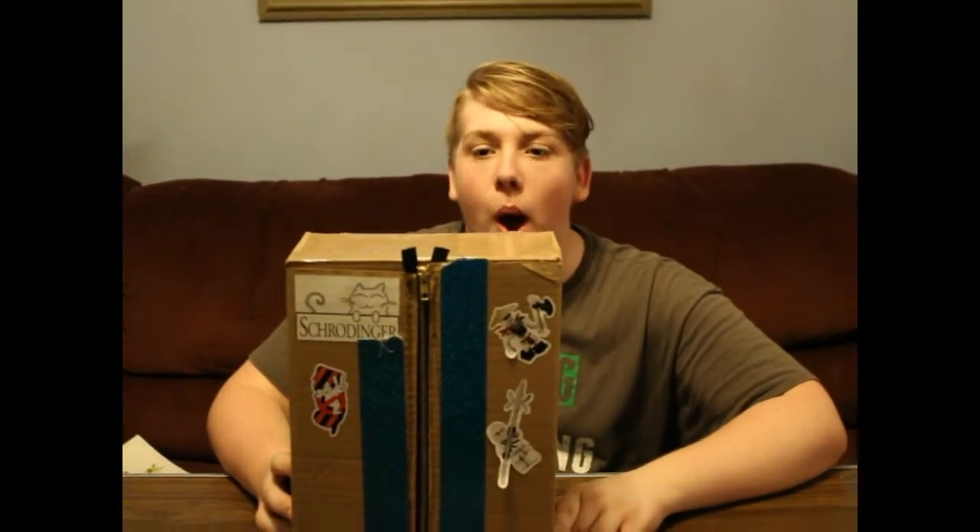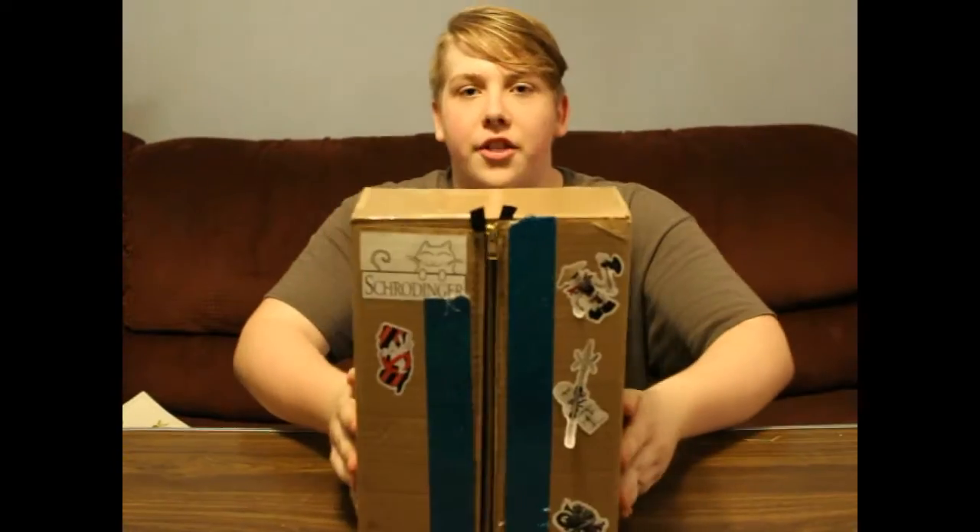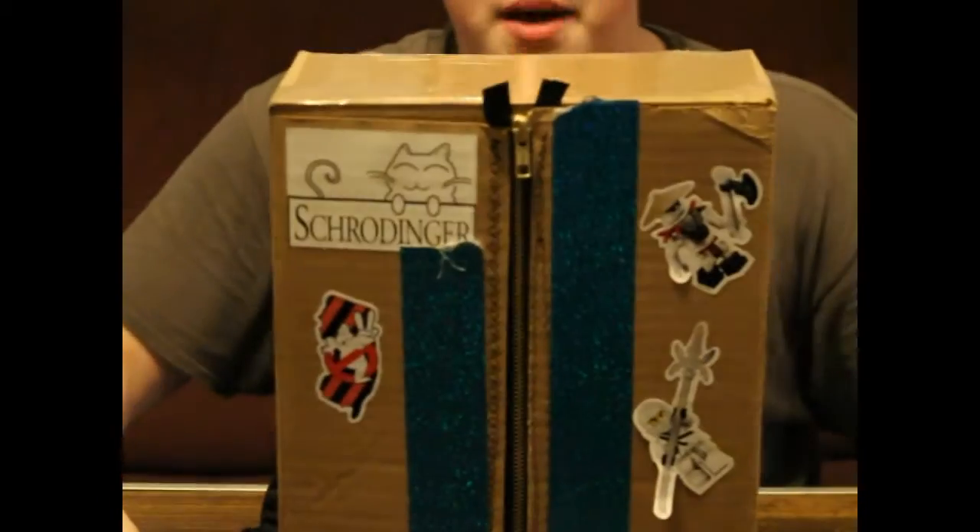Hello and welcome to Really Random Rants. Today we are reviewing the Schrodinger's Box Backpack.